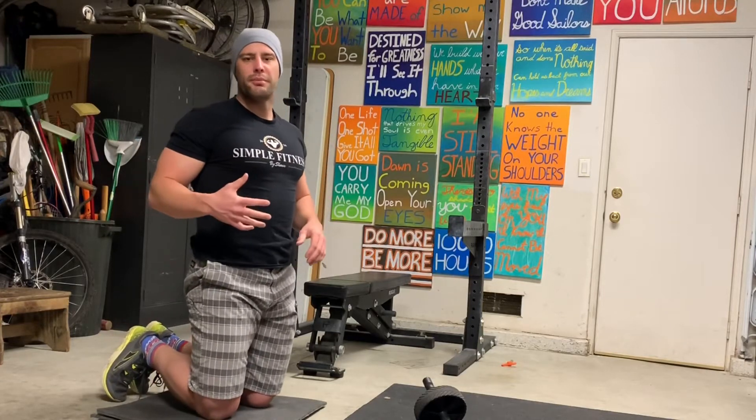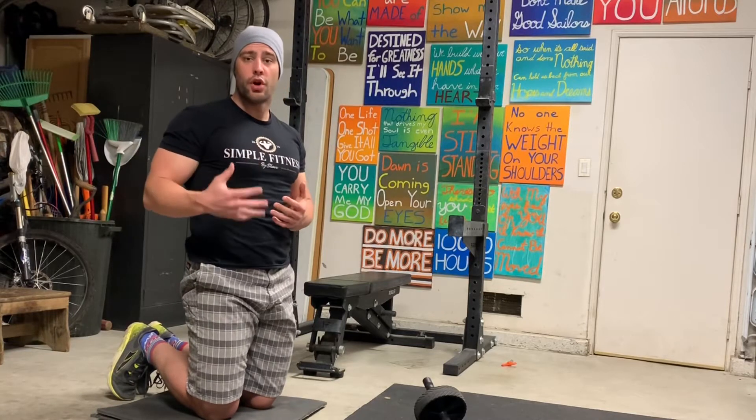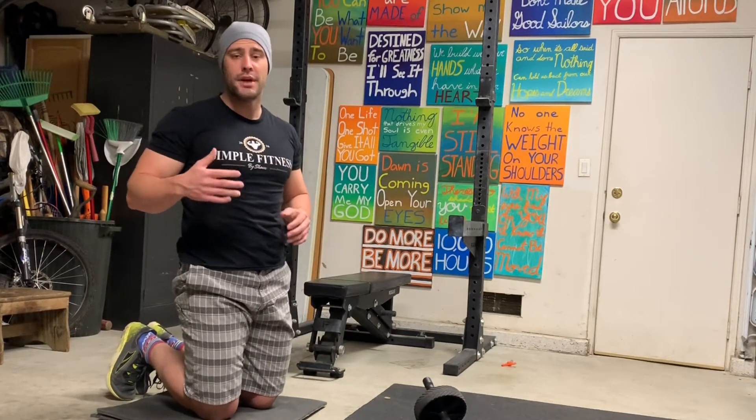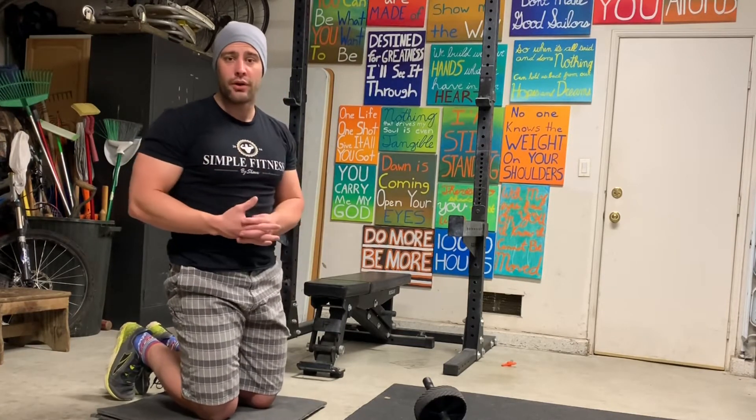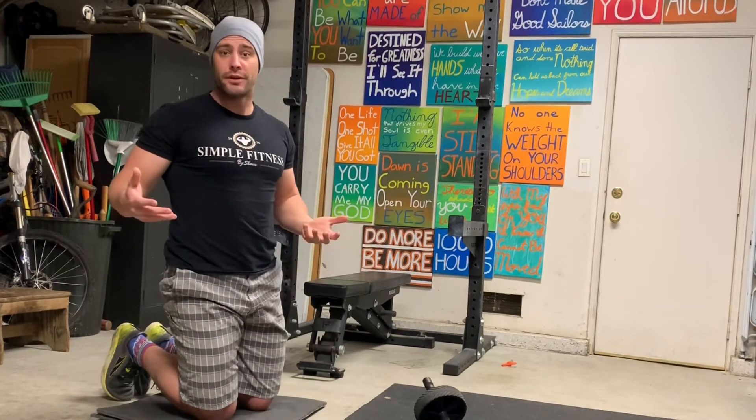What's going on everyone? It's Sean from Barbell Built Body, and in light of all the coronavirus and people having to do home workouts, I figured this was a perfect time to go over the ab rollout, which I think is oftentimes not done correctly. So we're going over it today.